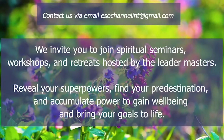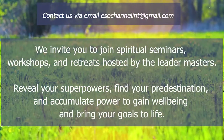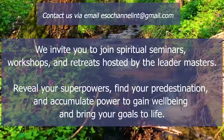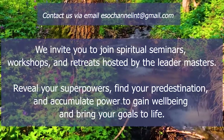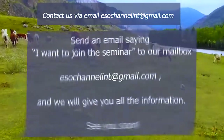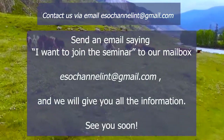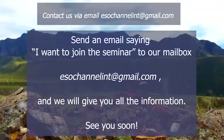We invite you to join spiritual seminars, workshops, and retreats hosted by the Leader Masters. Reveal your superpowers, find your predestination, and accumulate power to gain well-being and bring your goals to life. Send an email saying 'I want to join the seminar' to our mailbox, and we will give you all the information.